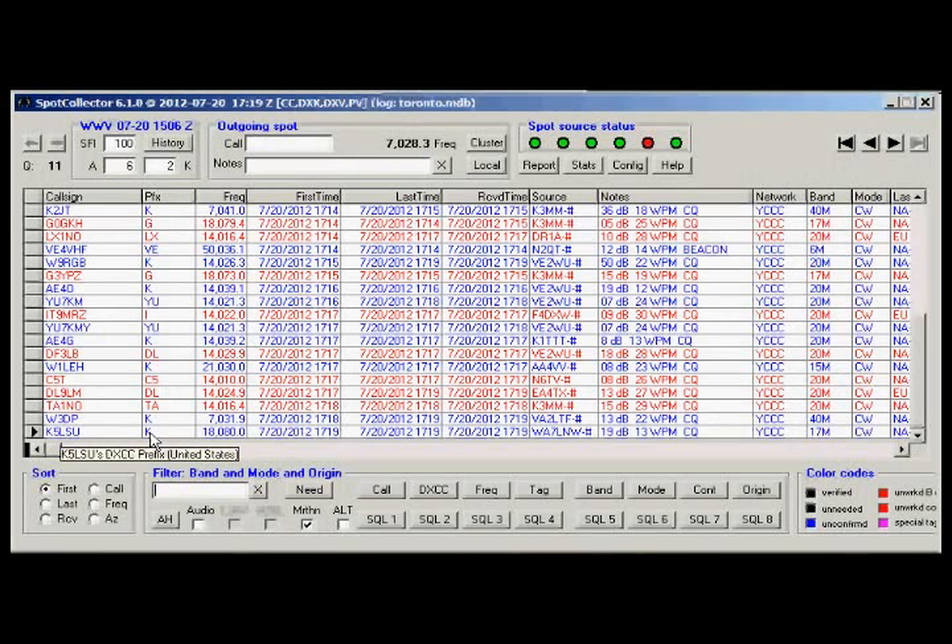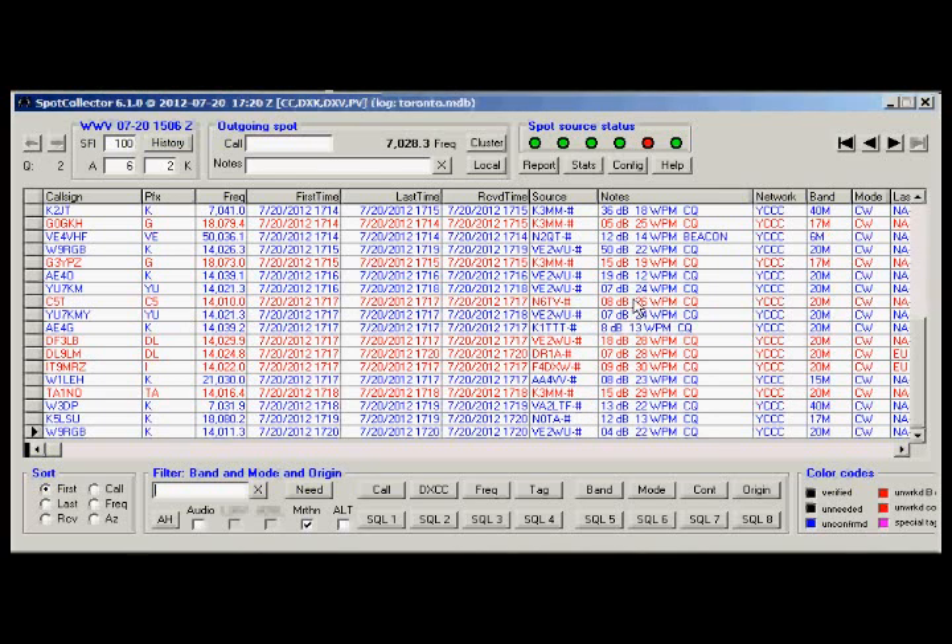This is the spotting software. There are currently five different sources that I'm receiving spots from, and there are skimmers throughout the planet that are scanning the low end of the CW bands. Whenever someone calls CQ, it automatically will be put up on the spot, so you don't really have to tune your receiver. You can see anyone that's calling CQ and get onto their frequency pretty much in real time. It also shows the signal-to-noise ratio between the signal, the origin and the skimmer, and who the skimmer is, and the calls and frequencies.